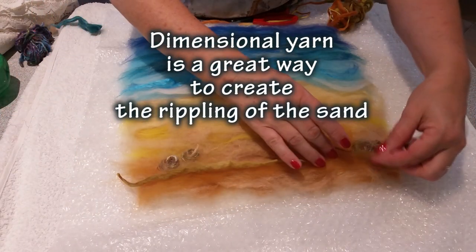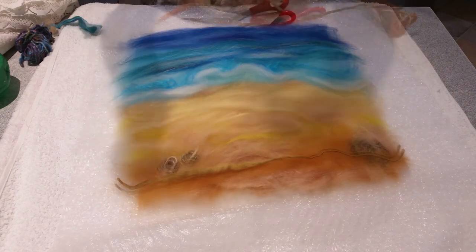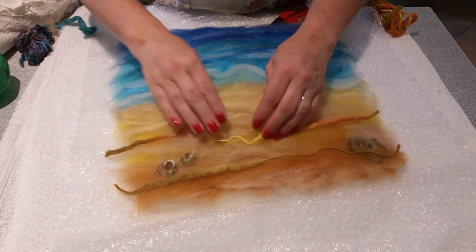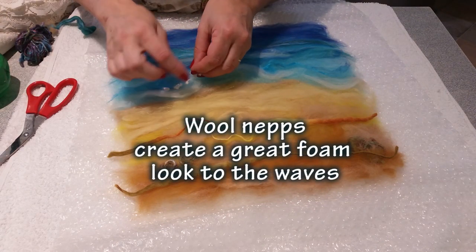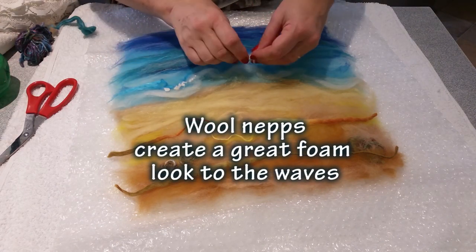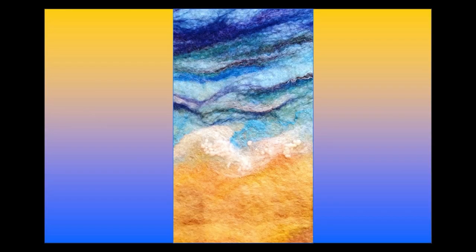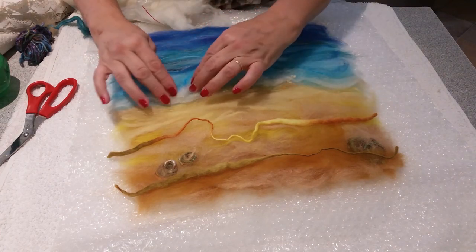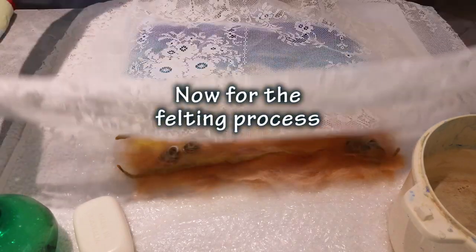Next I add some dimensional wool and this really gives a great ripple effect to the sand. Finally I add wool neps to the crests of the waves to give more of a frothy look to the foam. Neps don't blend easily as they're already pretty much pre-felted, so these need white rovings over the top to help them felt. Now ready to felt — put down netting and wet the wool right through.